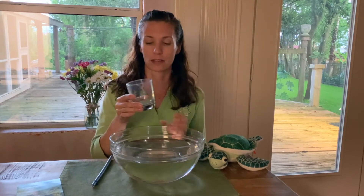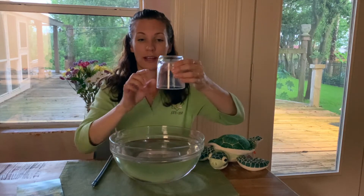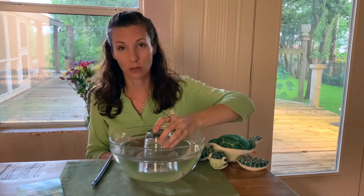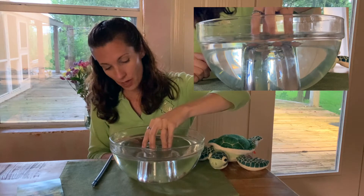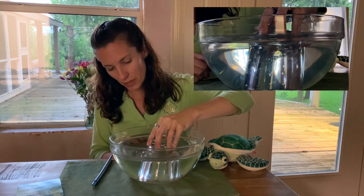I have a bowl of water here and I have a glass. I'm going to take the glass and turn it upside down. Now the air that's still in the glass as I push it down in the water will be there, and that air is going to push back against the water. As you can see, the water hasn't gotten in the glass. Now if I tip the glass over a little bit, I release some of the air.